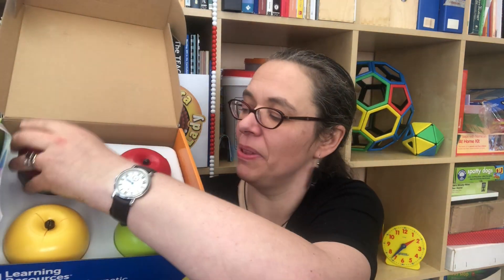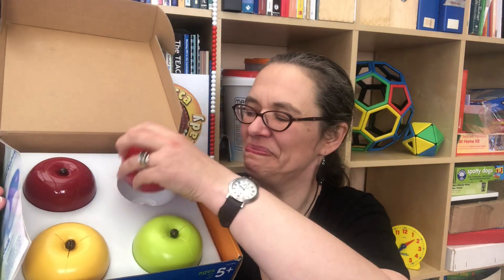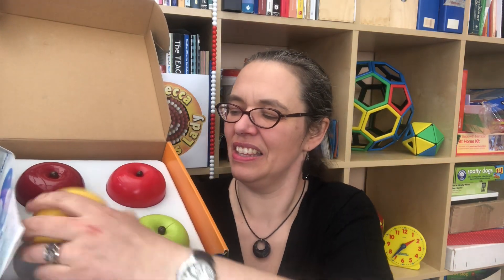There's a whole apple here, there's an apple that splits into halves, there's one that splits into thirds - really beautiful, wonderfully made - and there's this one that splits into quarters.